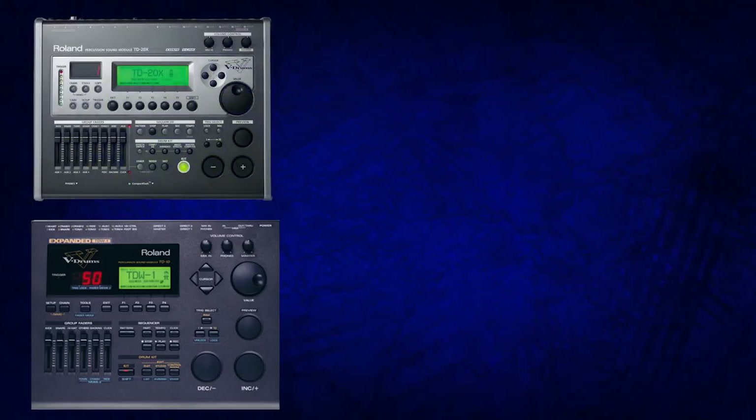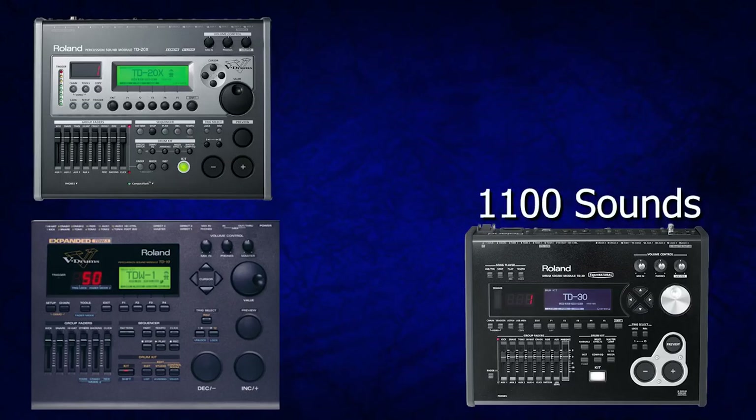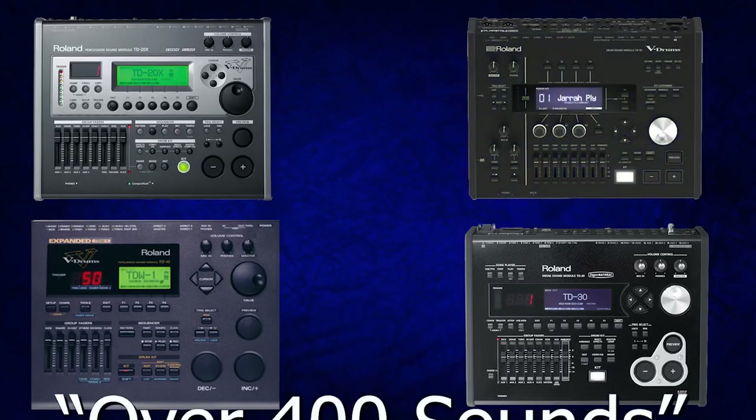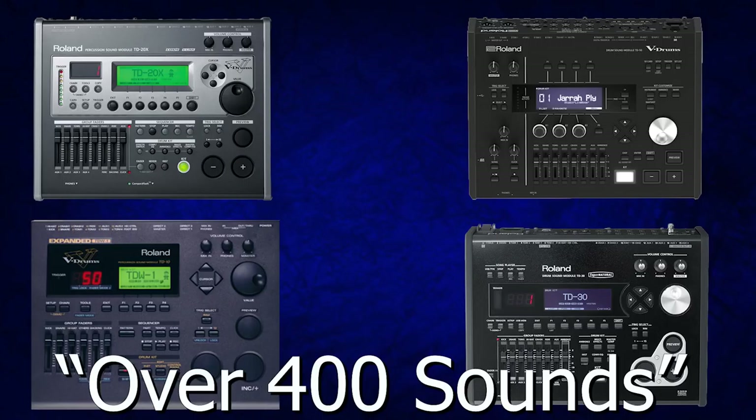Going back to the late 90s, when the TD-10 was announced, it had 600 sounds inside of the module. Moving forward to the TD-20X, it had 920. The TD-30 had 1,100 sounds. What a lot of people don't realize about the TD-30 is that if you go deep in the settings, you can actually switch between Roland TD-20X mode and TD-30 mode — it's actually two modules in one, and I did a tutorial on this if you want to check it out. Anyway, the TD-30 had 1,100 sounds, and the TD-50, the next generation, has over 400 sounds. They don't even give us a complete count — they just say over 400 sounds.